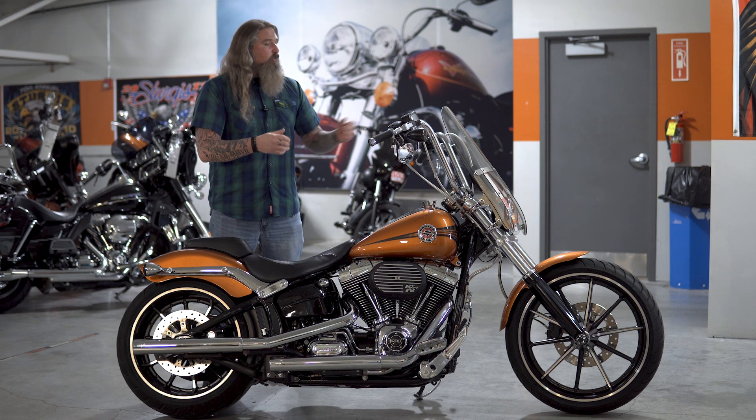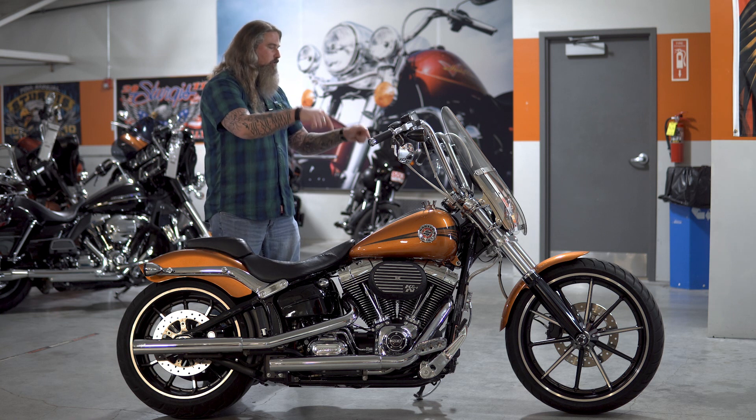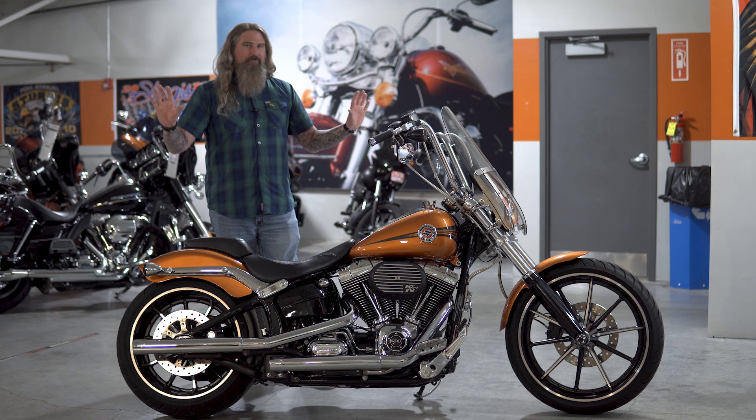Hanging off of those, you do have all braided cables on here, so that's a very nice upgrade on this motorcycle. The mirrors are slung low to keep that whole top end very nice and clean, and you still do have a full field of vision.